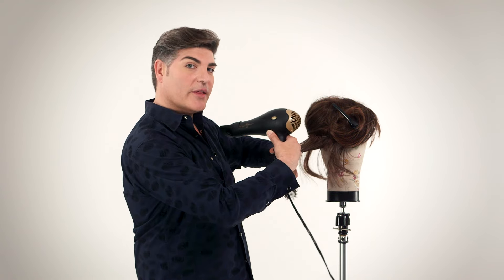If the True-to-Life wig you are wearing is worn every day, you may notice that the tangles are a bit more resistant. In this case, I recommend using a boar bristle brush. This will give you more tension on the hair, and give you more strength and power when you're pulling through.